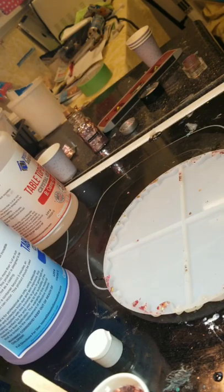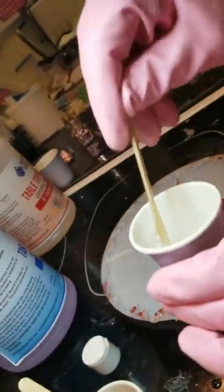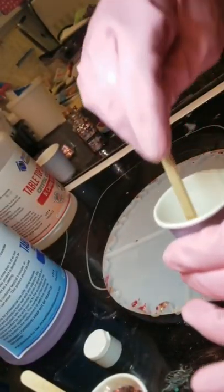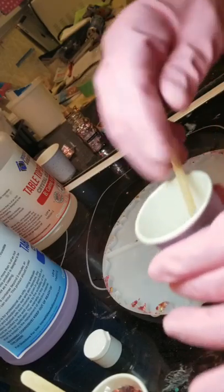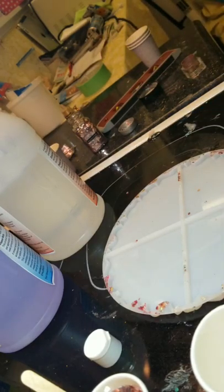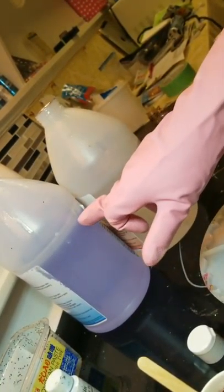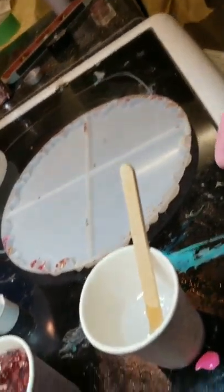I need another stick — I'm going to get a brand new stick and start stirring this up. If you look at my bottle, you will see that I've never been wrong about my mixtures — you see how they're both almost the same level, and I'm not measuring anything. It takes time, but you will learn and get a hang of it.